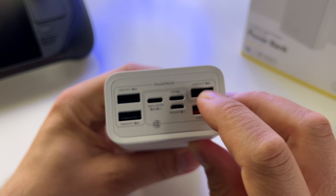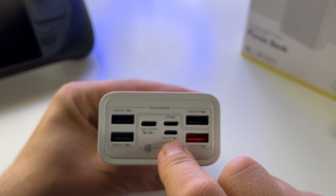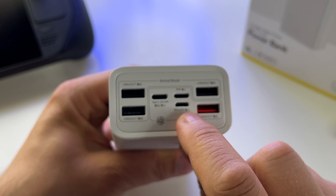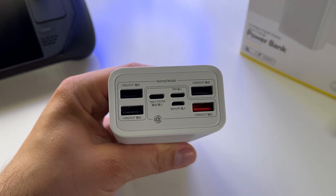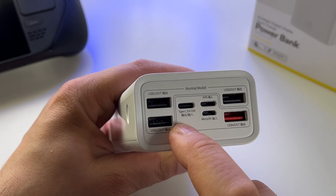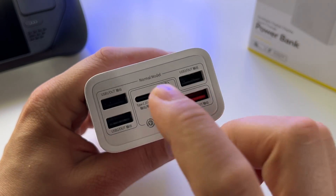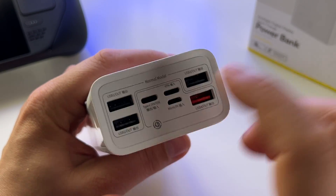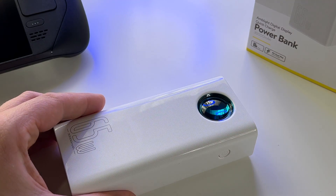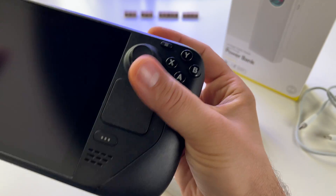You have four USB output ports, a USB Type-C input, and also a Micro USB input — so they give you a lot of charging options. This 45-watt output port is enough to charge a laptop or the Steam Deck. Let's test it.